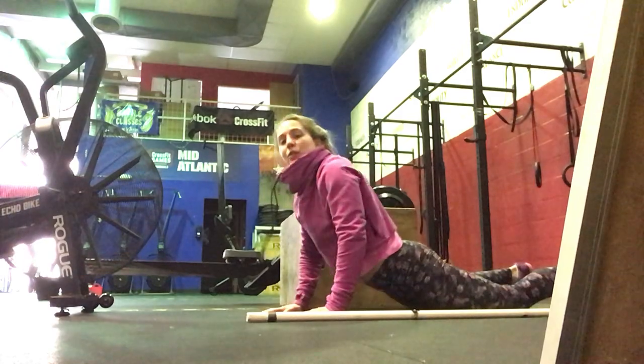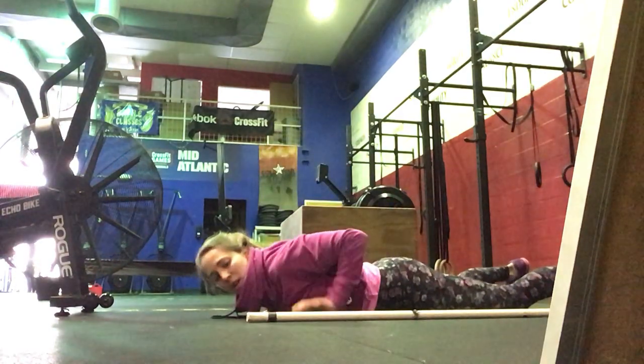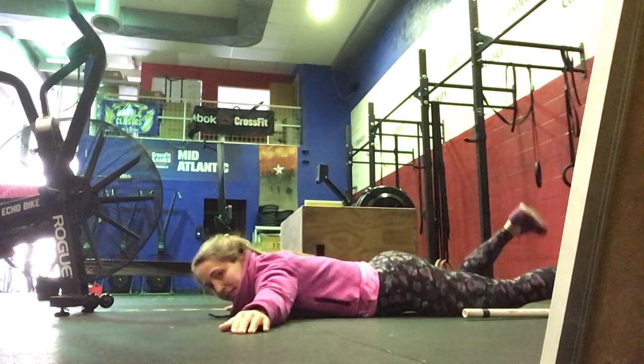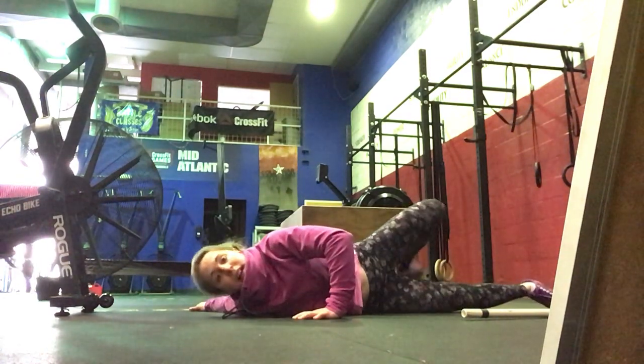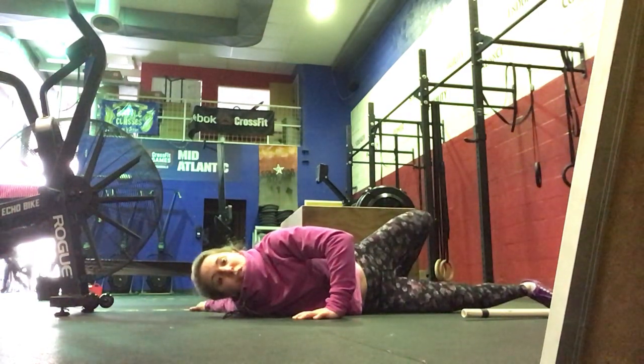Next we'll go into twisted cross. You're going to lie down on the floor, arms teed to the sides, crossing right to left and then left to right, opening up your chest and your shoulder.